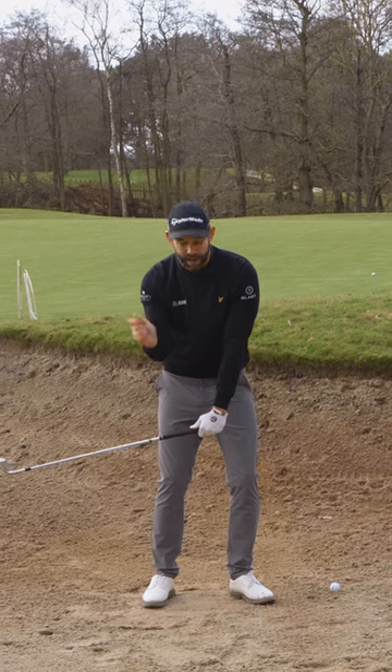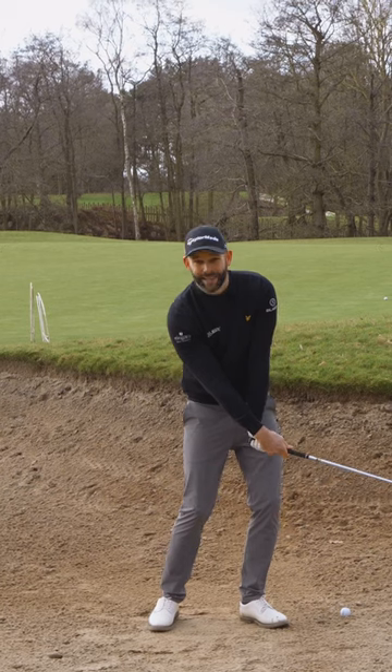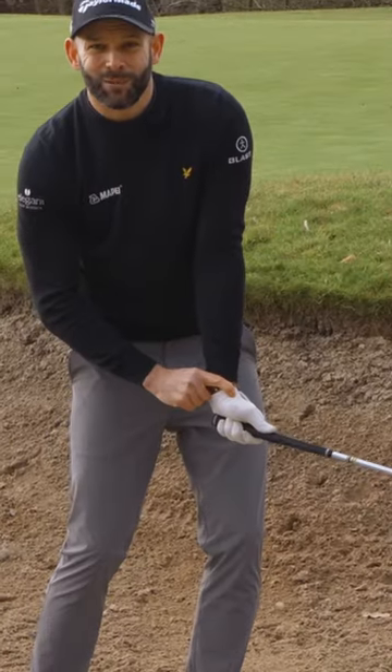Using my trail hand and my trail arm, I really want to feel like I'm accelerating the club past my hands. Notice at this point just how cupped that wrist is.